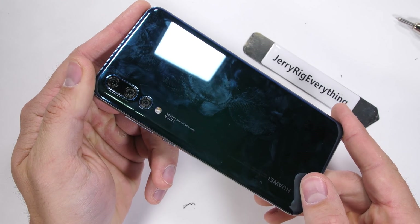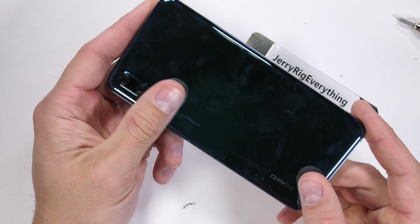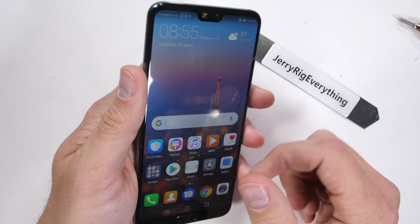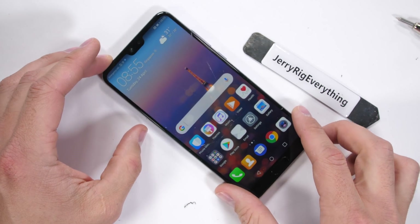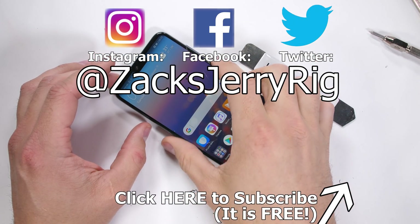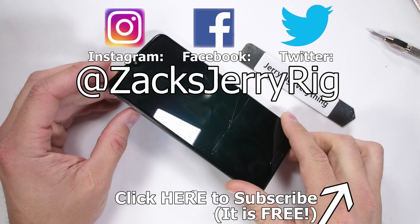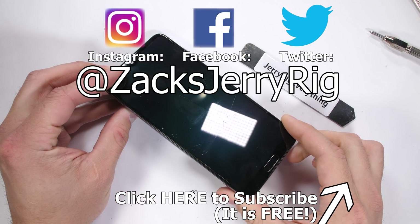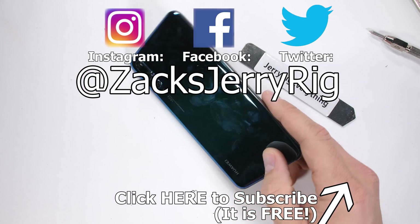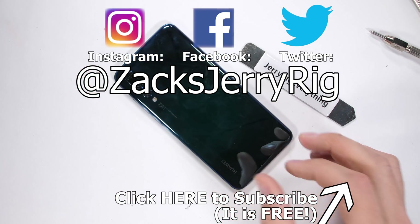The Huawei P20 Pro still functions though, so it's not a catastrophic failure. I don't think it deserves a spot on my shelf of shame, but it still didn't exactly pass. I need a new category for phones that survive, but barely — what should we call it? Remember, a case and a screen protector go a long way to making your device last longer. Hit that subscribe button if you haven't already, and come hang out with me on Instagram. Thanks a ton for watching, and I'll see you around.